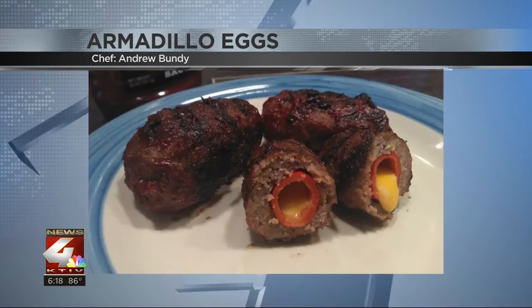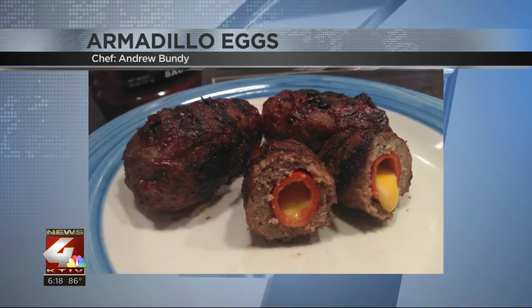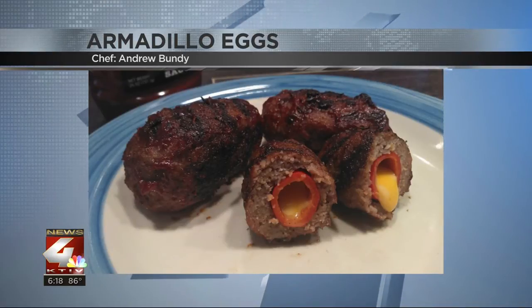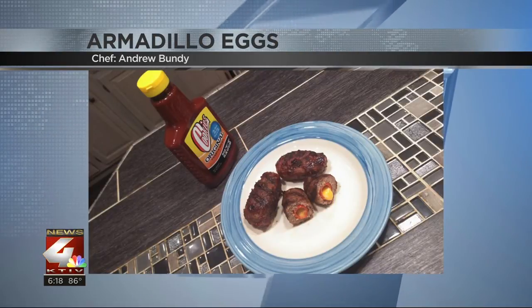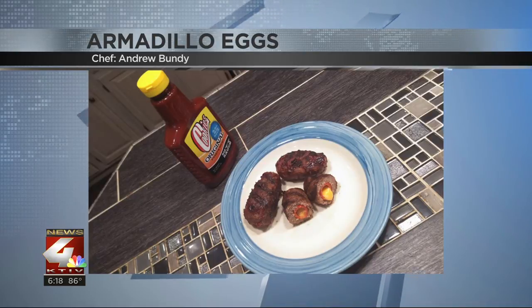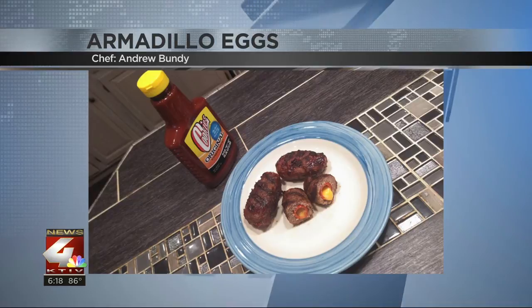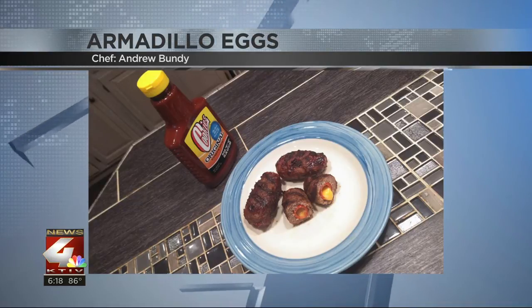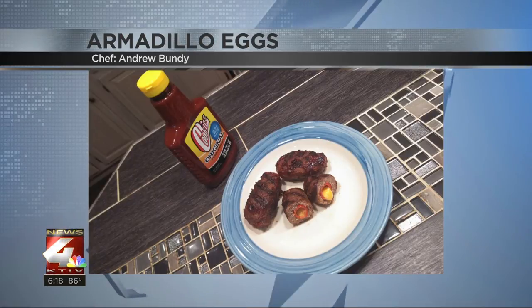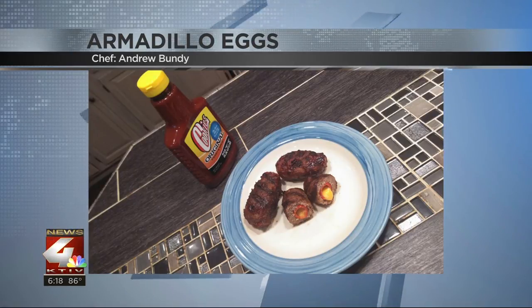We've got this recipe right now online for you to try at your own home. Just go to ktiv.com, look under the things to do tab, and click on grilling with news. You can also find instructions on how you can enter your recipe there as well. We'll feature a different recipe each and every week, and those selected are entered into a random drawing to win a $500 grill from Bomb Guards. You don't want to miss these tasty recipes every Thursday night on news at six.